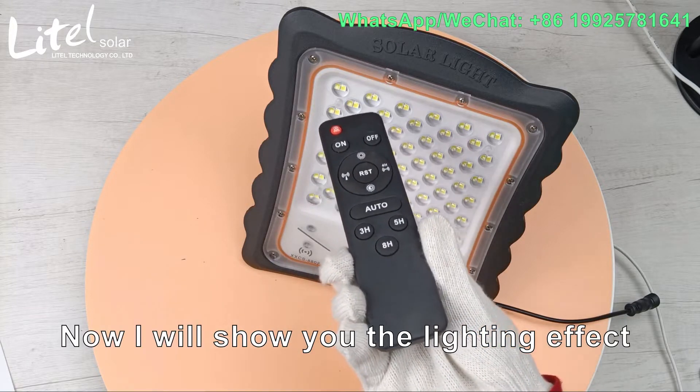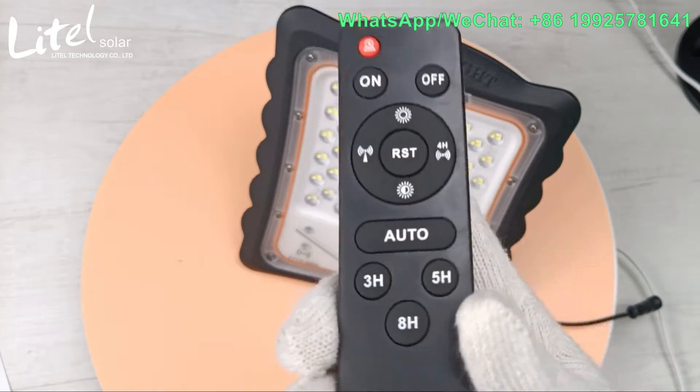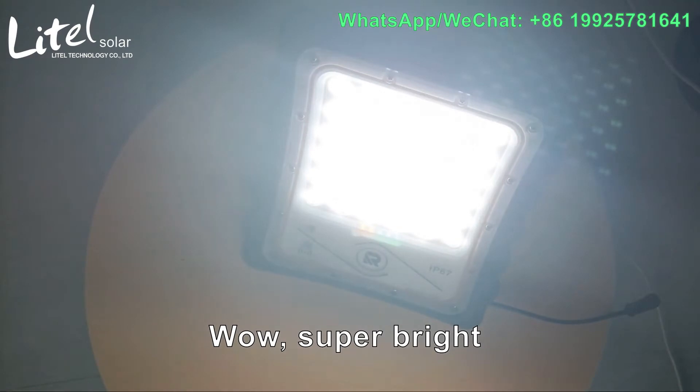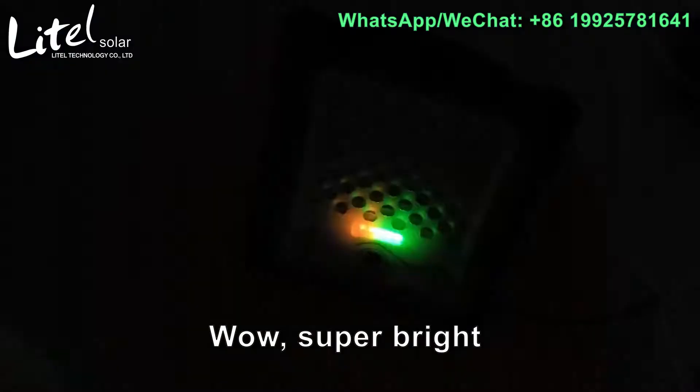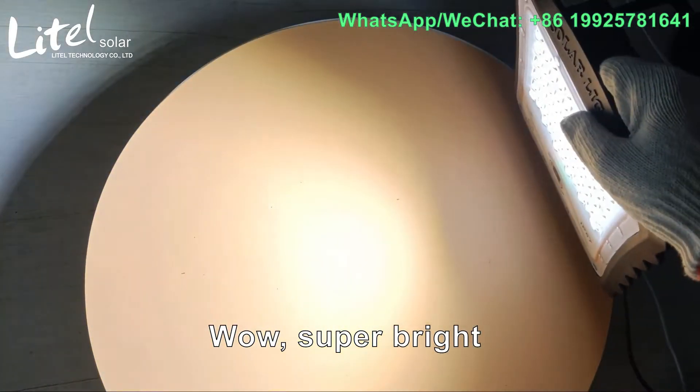Now I will show you the night effect. Wow, super bright!